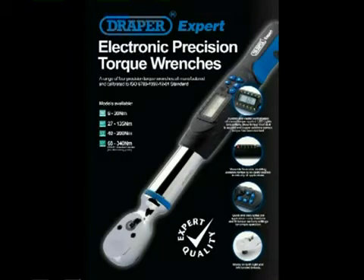The new range of Draper Expert Electronic Precision Torque Wrenches offers four different wrenches covering torques from 6 to 340 Nm in three different drive sizes.